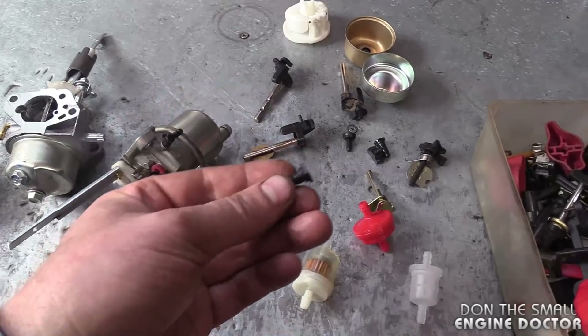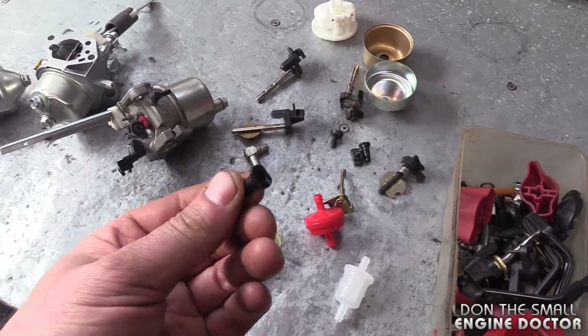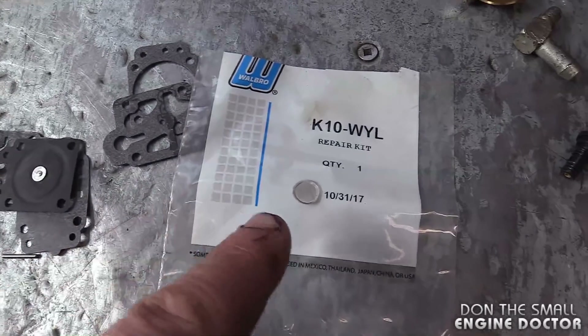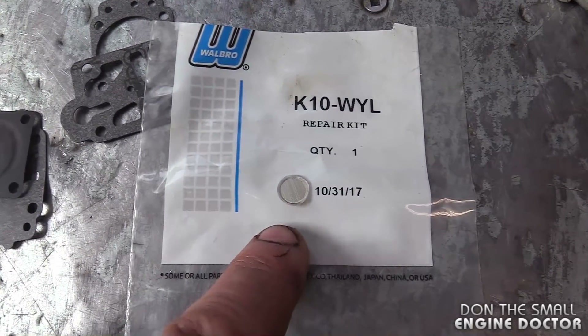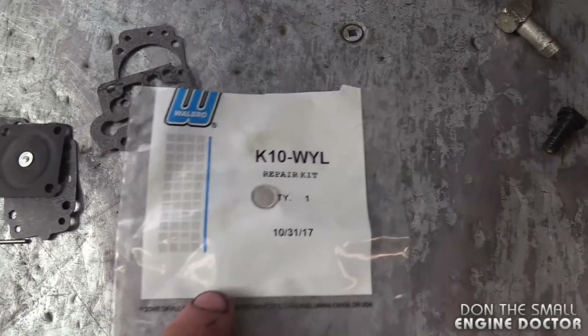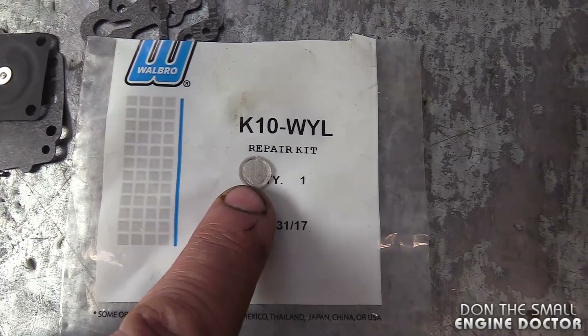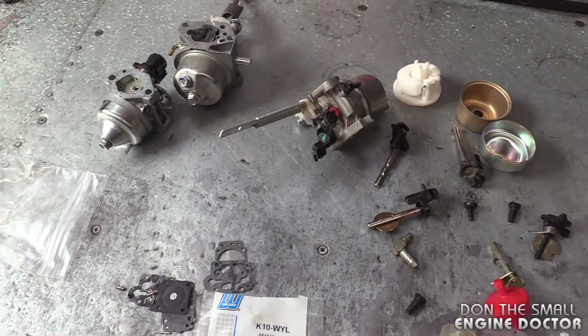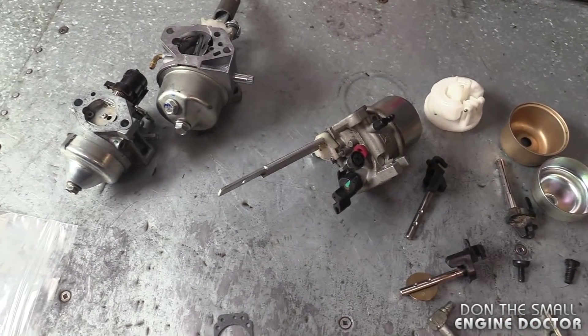Save those jets because if you ever break your drill bit in there while enlarging it, you can just grab a spare one you've saved. I also mentioned that if you lose that little screen between the connector and the carb, you can take one from a carb kit. You can also buy these little screens individually without taking one out of a carb kit, and they work perfectly in the carb.